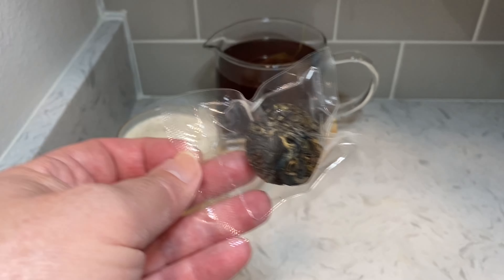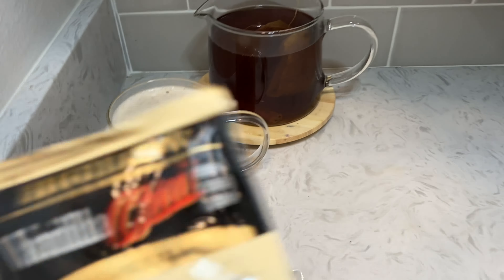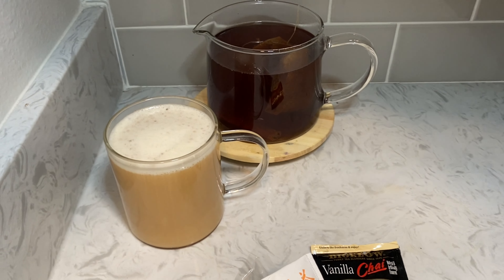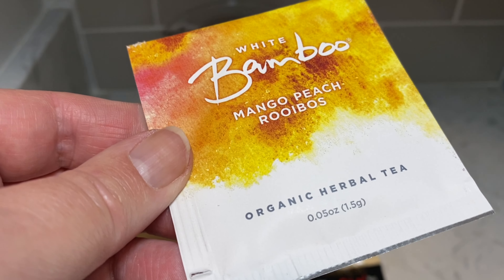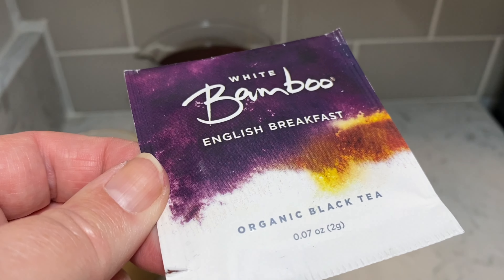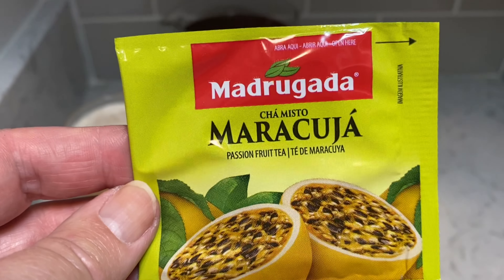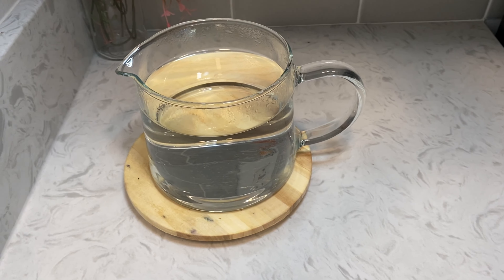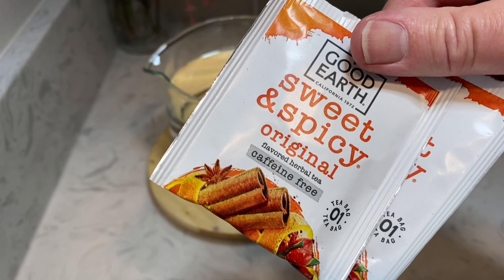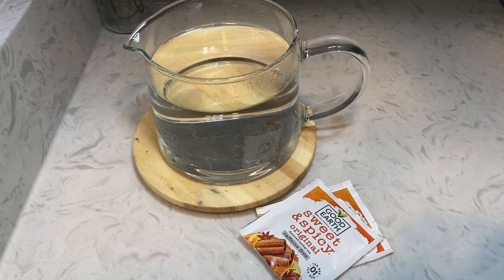You can make this chai latte with any kind of tea, whatever your favorite flavor is. I've used floral teas, there's even a vanilla chai tea that works well, and you can use jasmine tea too. Basically you can use any kind of tea that you like — even an English breakfast tea. But my favorite is this sweet and spicy tea made by Good Earth. It's caffeine free and has such good flavor, it works really well with this recipe.